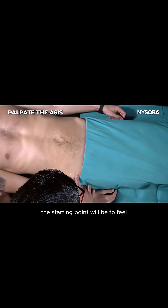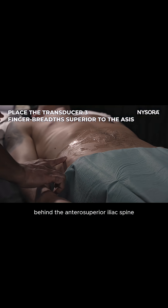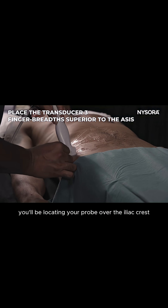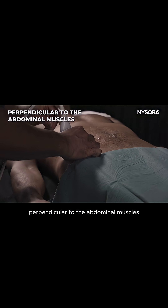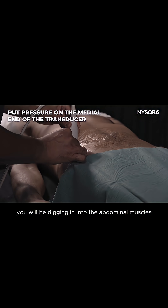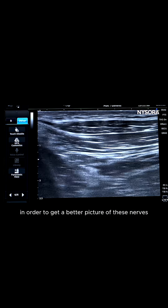To perform this block, the starting point will be to feel for the anterior superior iliac spine and three finger breadths behind it. You will be locating your probe over the iliac crest, keeping the probe perpendicular to the abdominal muscles, and toeing in the inner end of the probe — digging in to the abdominal muscles in order to get a better picture of these nerves.